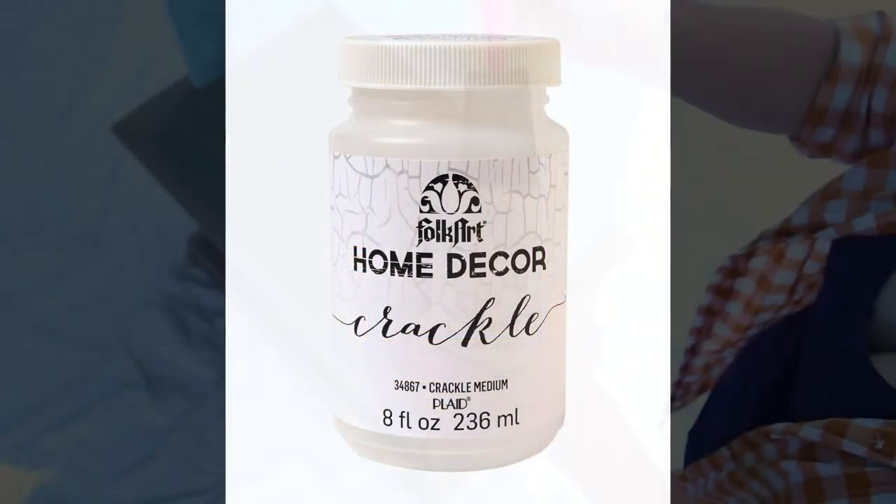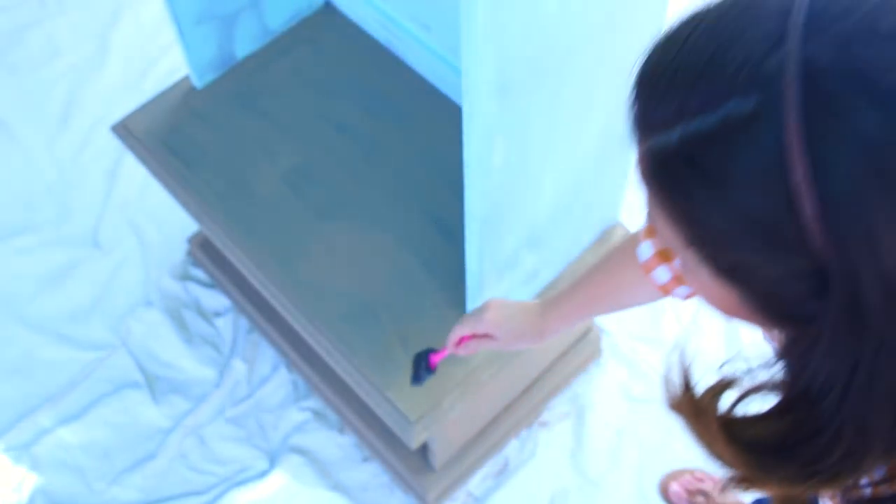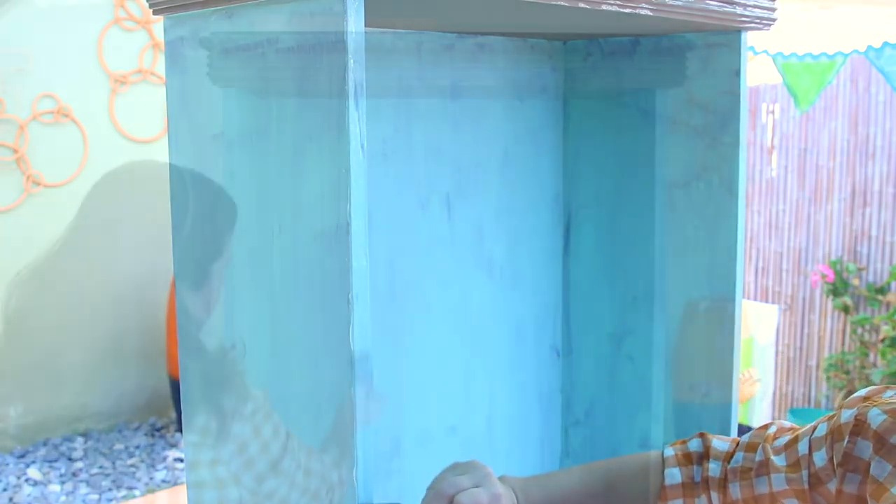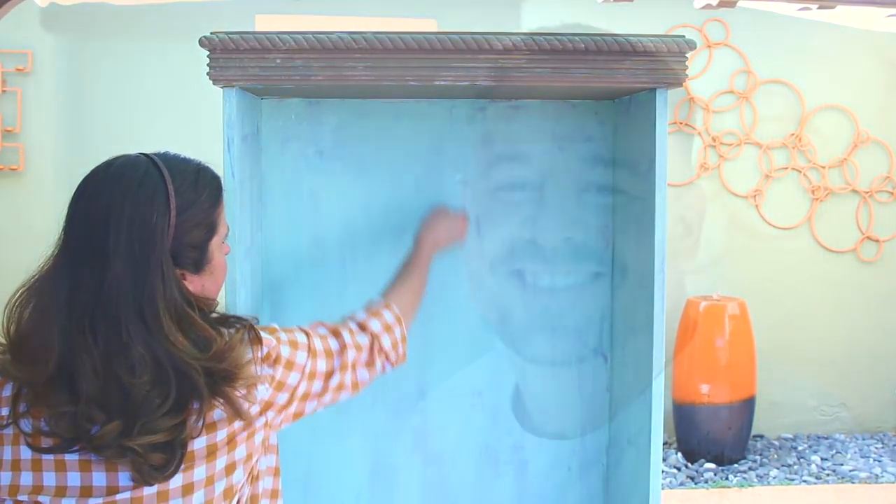FolkArt Home Decor Crackle will create a really fine distressed look. Apply it with a foam brush in random areas by brushing or tapping. Now that our Crackle Medium is dry, I'm ready to prep for our heavy distressing. I'm going to be using petroleum jelly to get that effect in those areas.